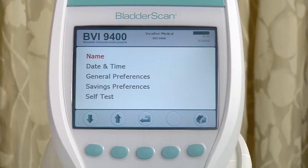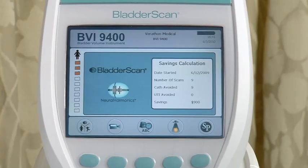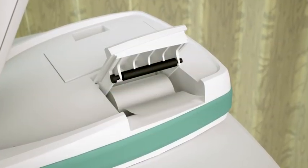It comes with a manual, and I recommend you review it before you use the device. Before using the Bladder Scan, personalize the instrument with the name of your practice and the correct time and date, as this information will be shown on all printouts. Check to make sure the battery is charged and there is enough paper in the printer before you start to scan a patient.